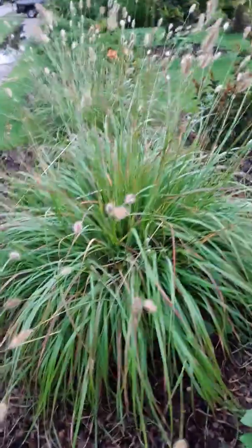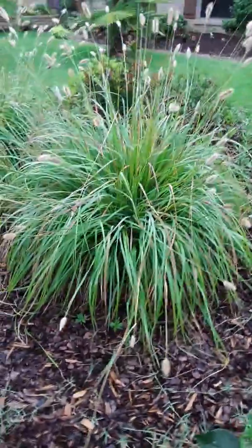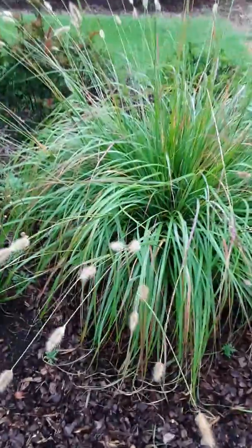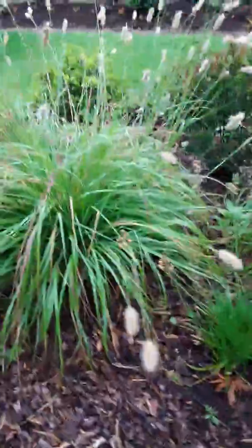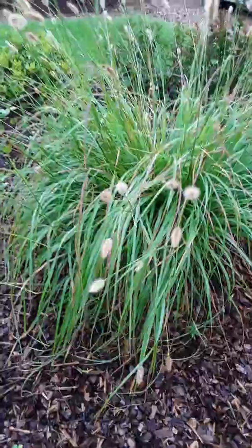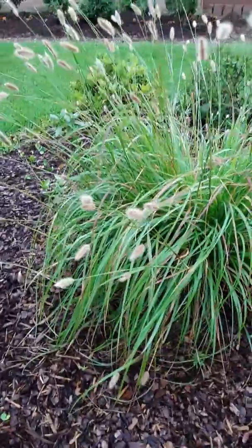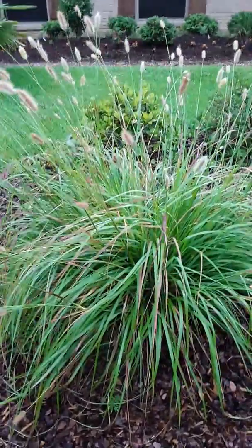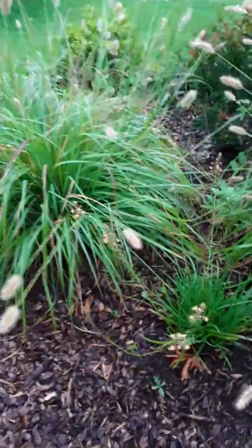Look at that — it's ginormous, it's huge. So if you're looking for a fountain grass to fill in an area quickly, very quickly, this may be a good one. It's not windy right now — we're in between the rain — but when the wind blows, it's very gentle to see it swaying back and forth. That is the Red Buttons Fountain Grass.